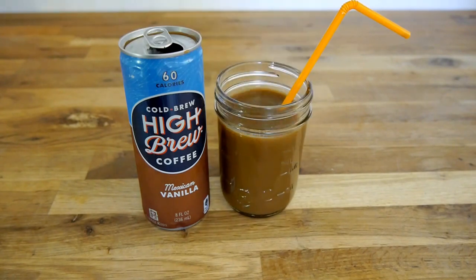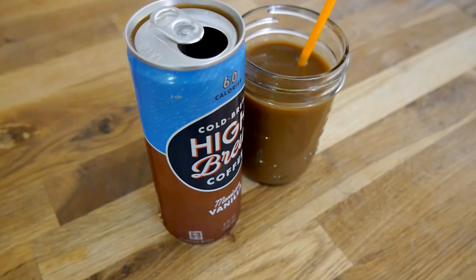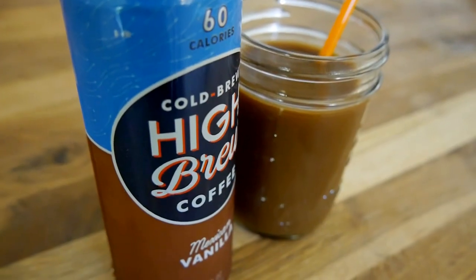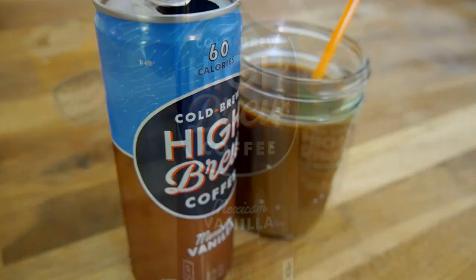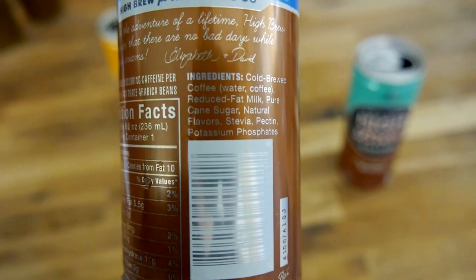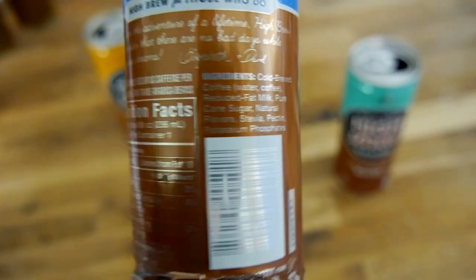That one's actually really good. I can't say it tastes like vanilla per se, more like kind of a generic sweetness, but it's quite good. The coffee flavor comes through a lot more on this one than the caramel flavor. I don't really detect an aftertaste from the stevia. This one I'd have again — I think it's a lot more refreshing and not as sticky sweet as the caramel flavor, so this one's not bad.